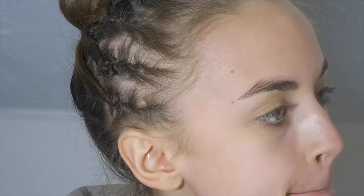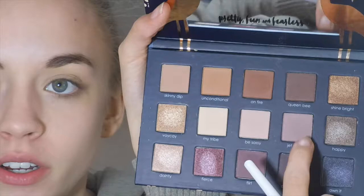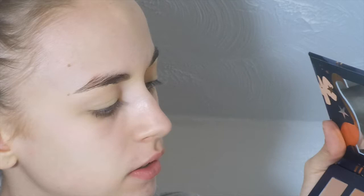I'm going to go in with this little shading brush and go in with Jet Setter first. It's like this color, but purple — like a light purple shade. I'm going to put it all over my lids because I feel like I want a purple look. She has a lot of purple in this palette, so I'm just going to put that down as a little base on my lids.